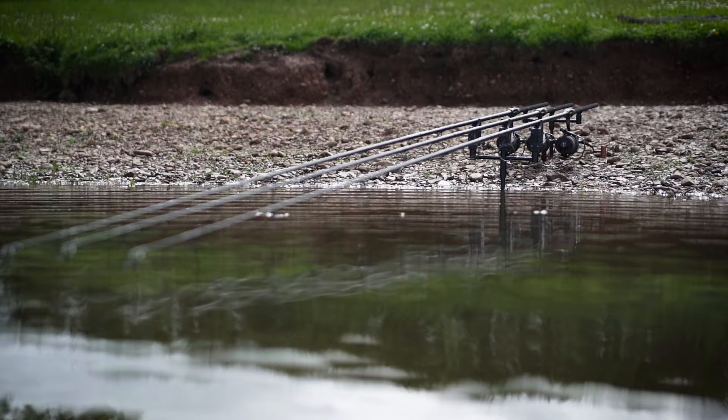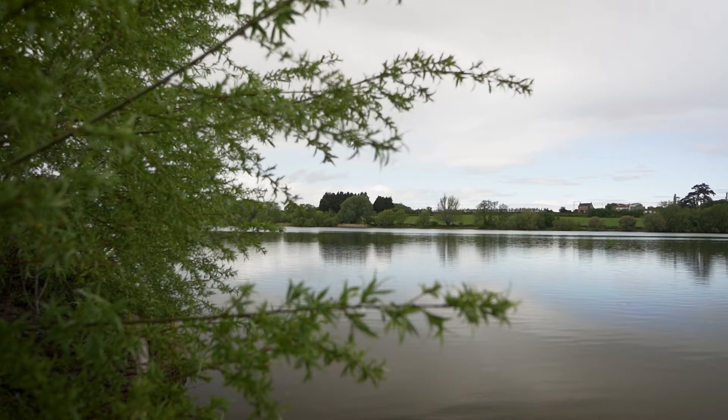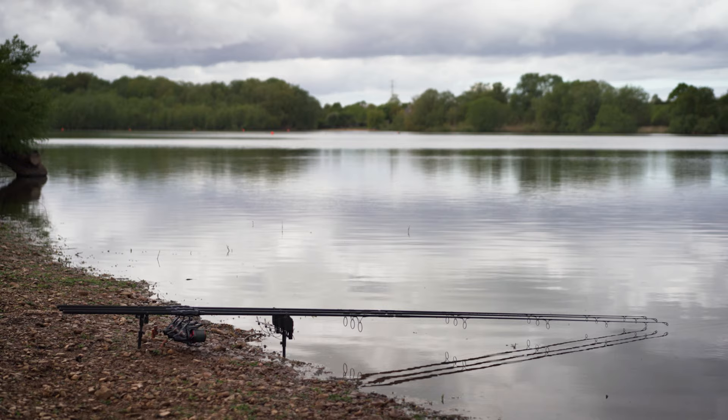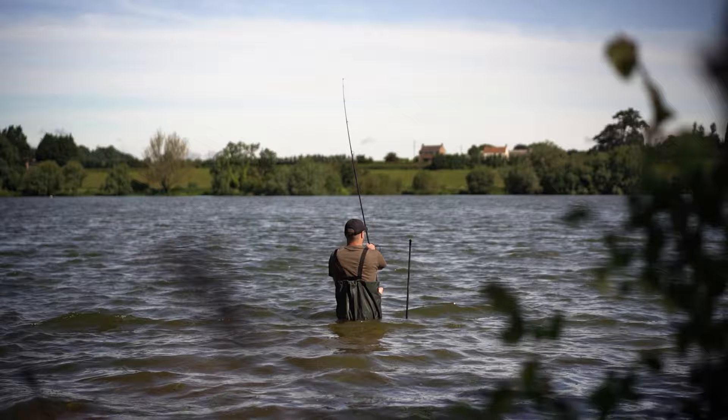Today I'm fishing Durley Reservoir down in Somerset. It's a big expanse of water, approximately 70 acres in size, and very typical of most reservoirs found in the UK. At one end you have a dam where you'll typically find the deeper water, and at the far end it shallows off — that's where the shallow water really comes alive during the summer months. Because it's such a big open expanse, most of the fish are caught at long range.